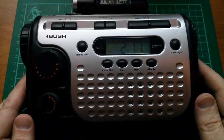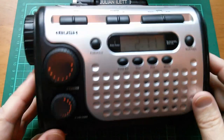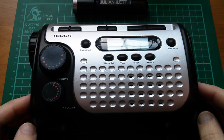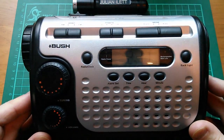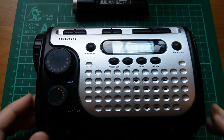Good afternoon all. This is a really horrible wind-up radio. I've had it for several years. I bought it when I was going through a bit of an eco phase, but it's just so disgusting that I want to throw it away. But I thought before I do, I'll take it apart and see what's inside.